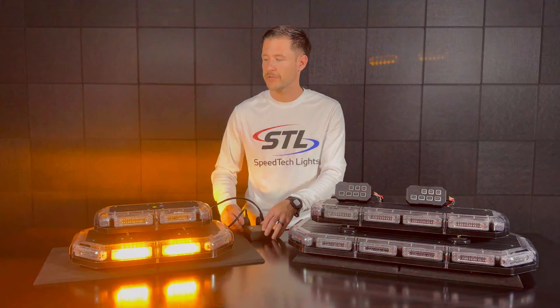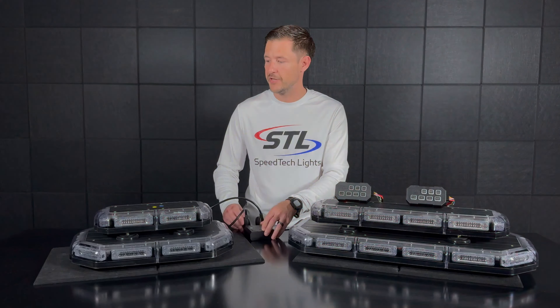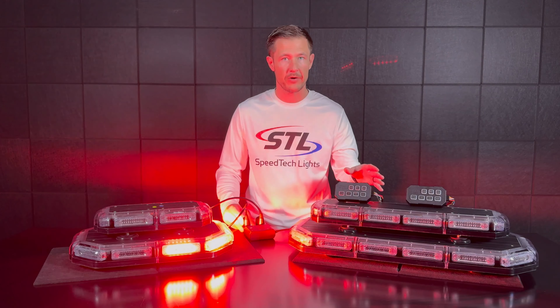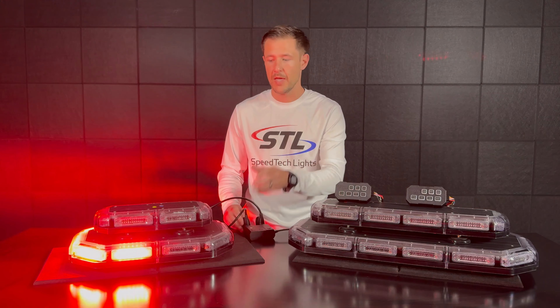Here I brought our multi-color K-Force Micro 14 Linear in a blue clear amber color setup. In power mode 1 I have a blue clear color flash pattern, and in power mode 2 I have an amber color flash pattern.